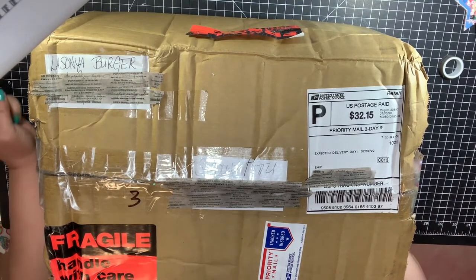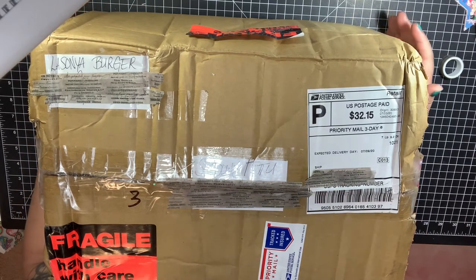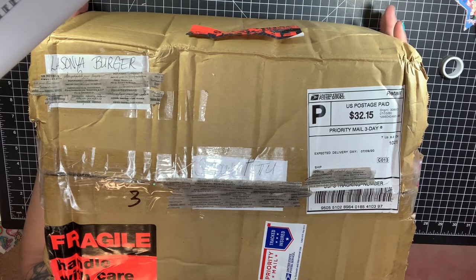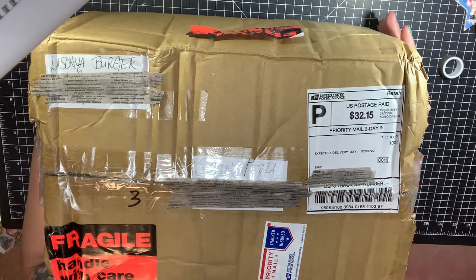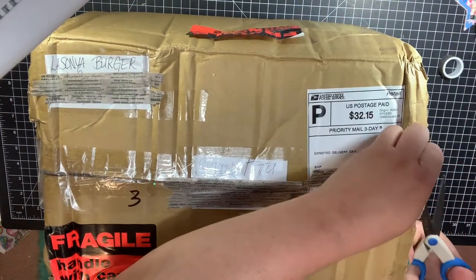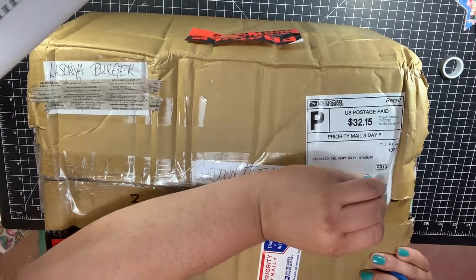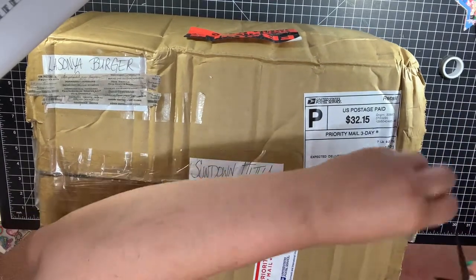Hey guys, it's Sundown and welcome back to my channel. Today I have a Happy Melt unboxing from Lasagna Burger and I am so excited — this box is huge! I had to adjust my camera in a different way. I'm going to open the box, see the beautifulness, and then set it aside and adjust my camera back. I can already see sequins — pink and purple — and even some sea beads.